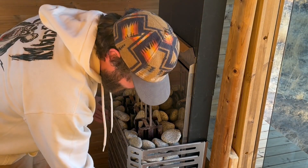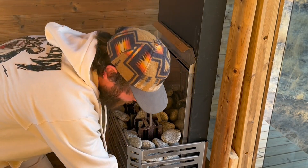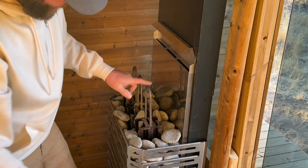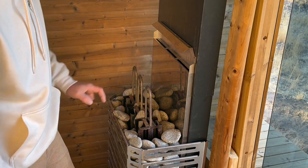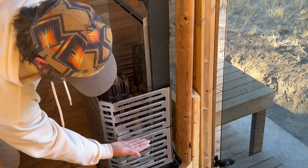Keep taking more rocks out, then take this one off, take the last of the rocks out, take this one off, and then pull these heating elements off. Have stones cleared down to here.